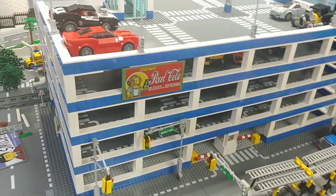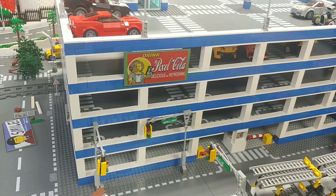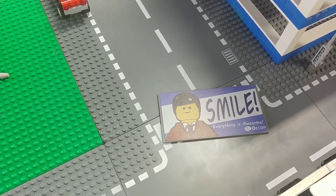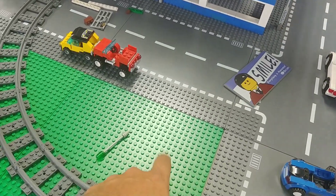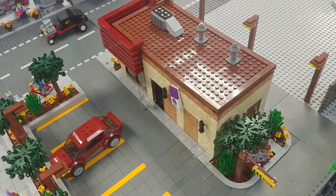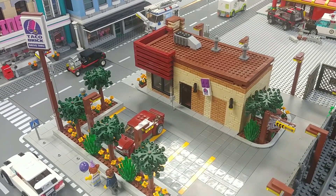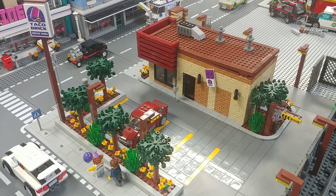Something else I thought was really cool — I got two different billboard signs. I've placed one on the side of the parking garage, and I also purchased one that says 'Smile, Everything is Awesome,' which is a reference to the LEGO movie. I'm probably going to be placing it on whatever building I put in this location. Anyway, as always, I thank you for coming to Bevan's Bricks. I hope you enjoyed this video and this build. Don't forget to subscribe, like, comment, and share below. We will see you next time on Bevan's Bricks.